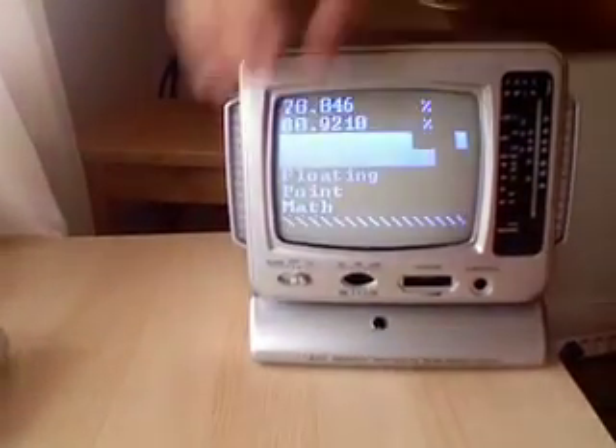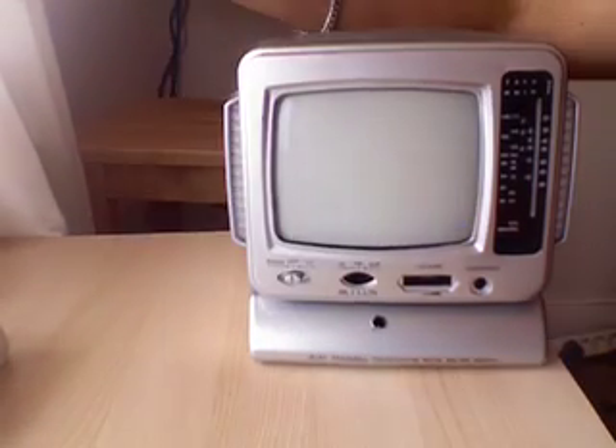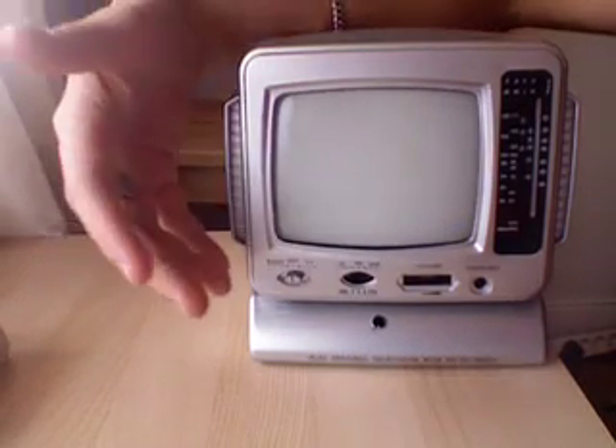It is also possible to switch the TV off, but the microcontroller is still working.